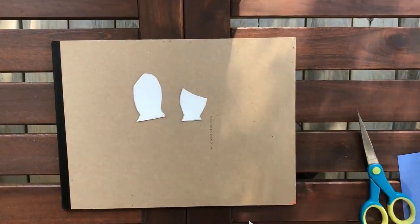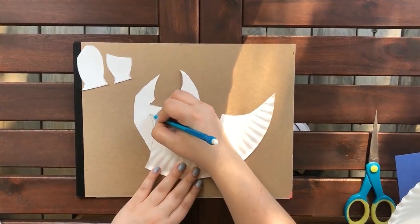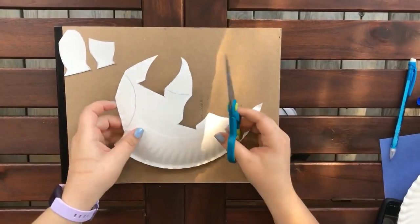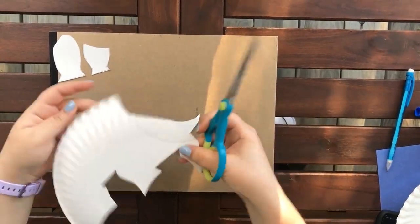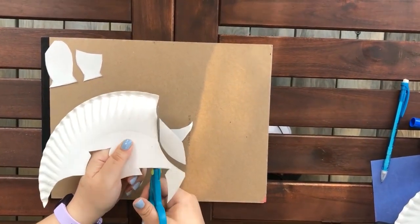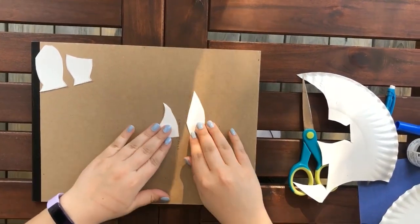And there we have our two fins. Next, we are going to draw our two back fins — they don't need the fish tails at the end, so you can draw them like so. Then we're going to cut them out. And now we have our four fins.